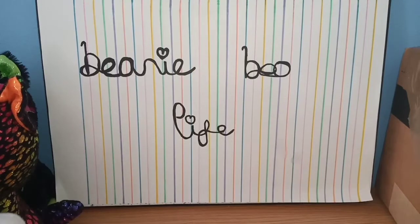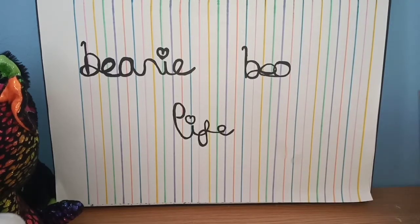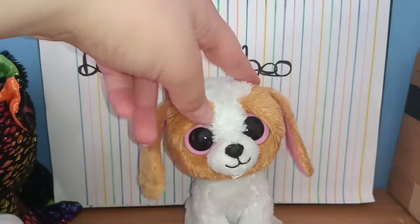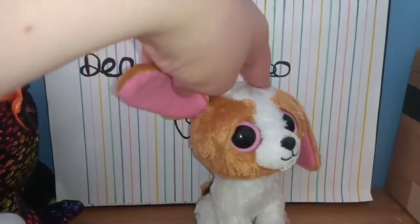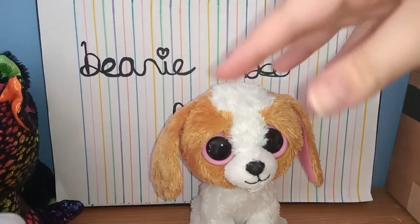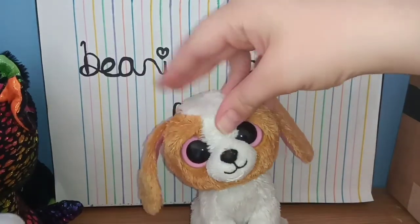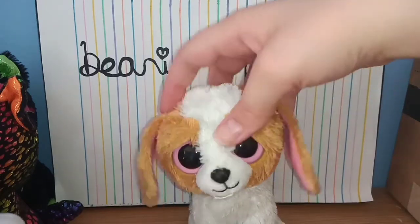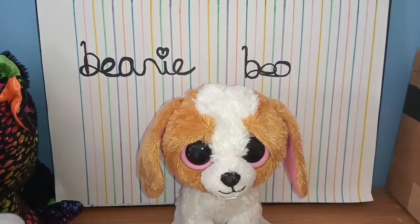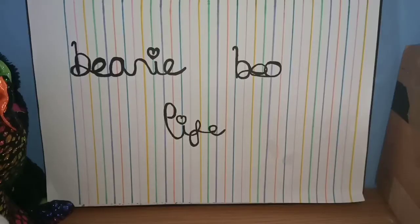There are two Beanie Boos left. This one is so adorable — I really like this one. This one is Cookie, I believe. My Cookie has brown ears, and I know you can get like two or three different versions of Cookie. I feel like this one was meant to have a heart connected to it because I've definitely seen this version before. She doesn't have a hanging tag but that's absolutely fine.